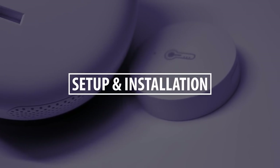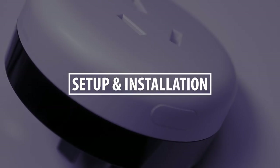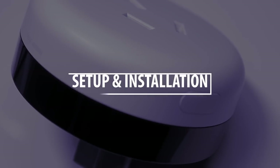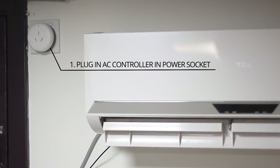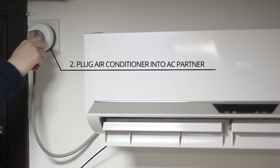As you can see, this device can really do a lot and it's really versatile. So let's install it and see what we can do. The installation is pretty straightforward — plug in the AC controller into the power socket and plug in your air conditioner into the AC controller.